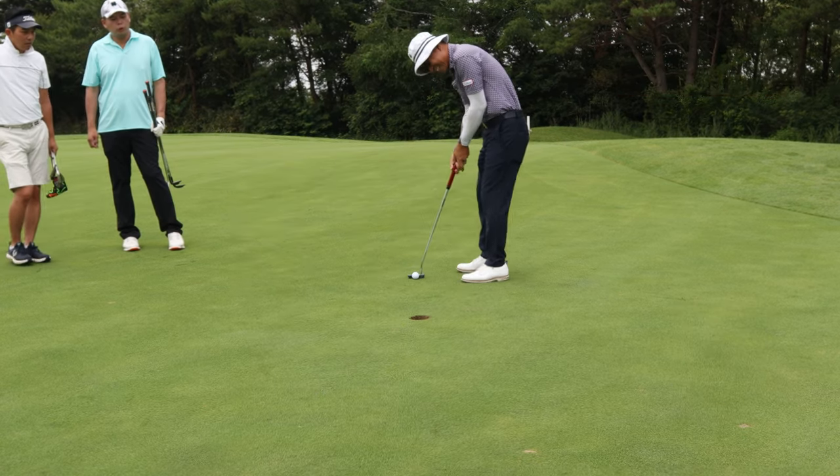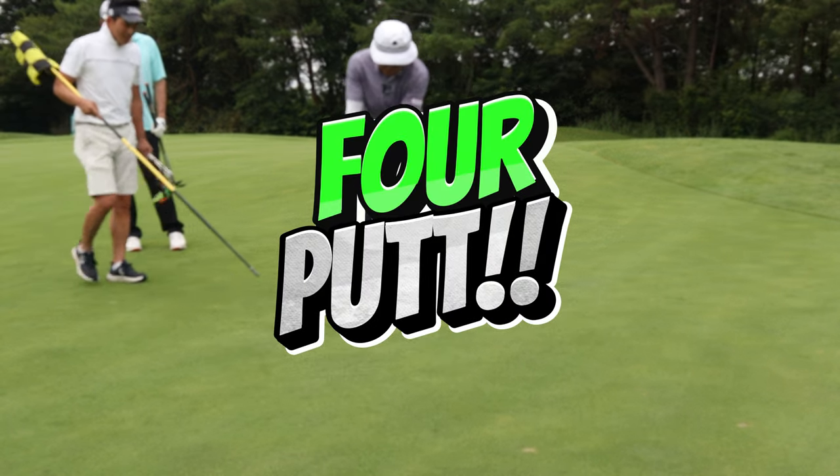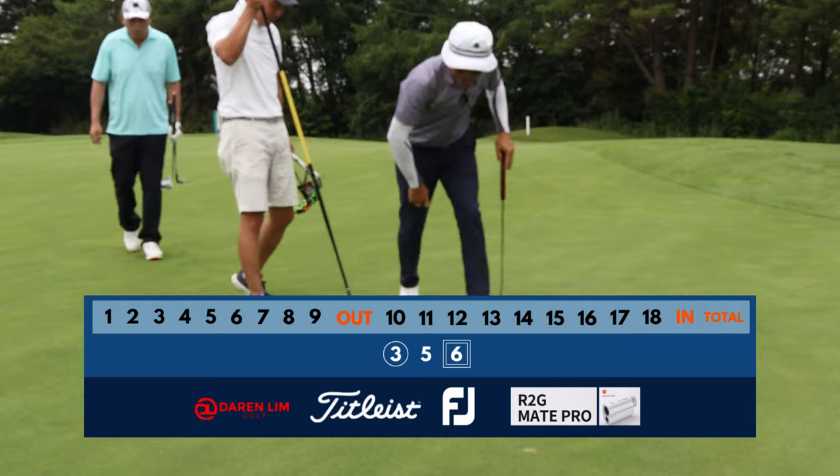Maybe not. A nice, simple tap-in bogey. I deserve to get slapped.